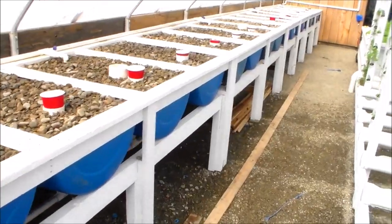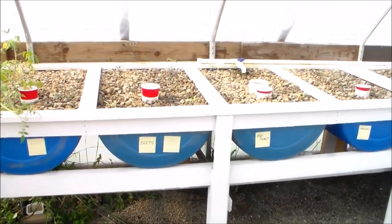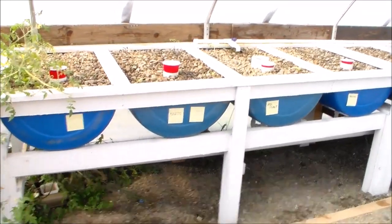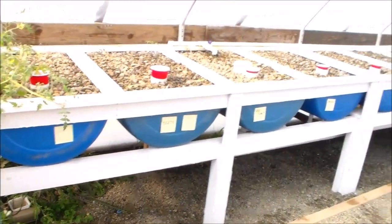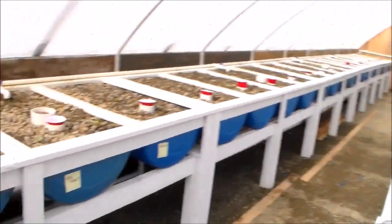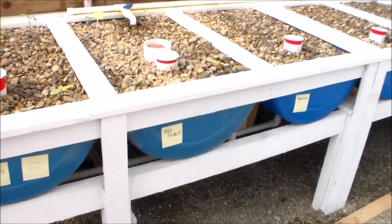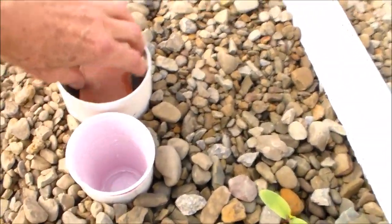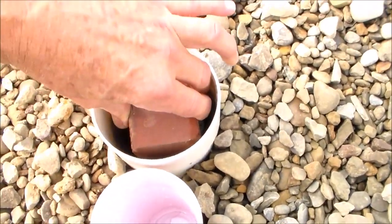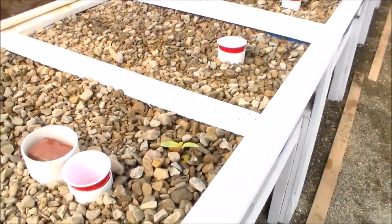All of these grow beds are half barrels. The barrels cost me $2 a piece from Welch's up in Northeast Pennsylvania — one of the cheaper parts of the build. They're built four beds to a unit, and there are five units down the length of the greenhouse. The system I'm happy with is four beds connected together with one bell siphon, which you can see right here. My cups are to keep bugs and mosquitoes out. The brick on top is because the bell siphon has a tendency to float, so the brick weights it down.